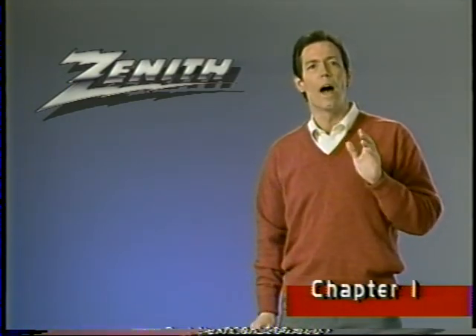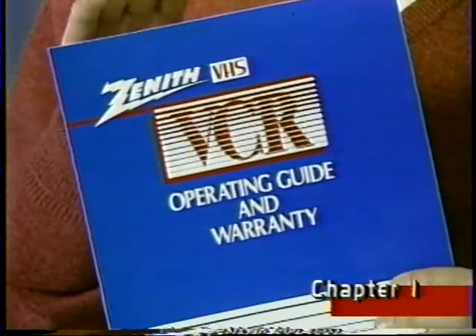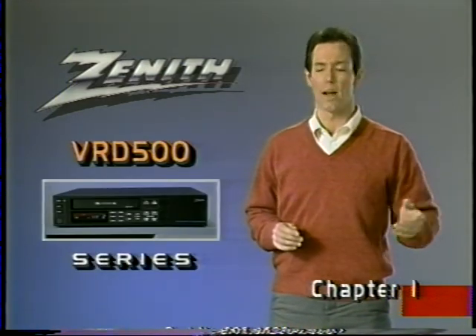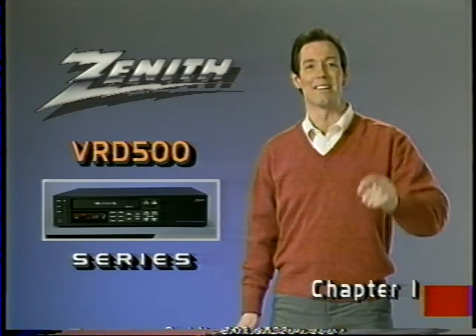This video program will show you how to operate your VCR, but we also recommend that you take the time to read the printed operating guide. You'll find additional information in the guide that may not be included in this video program. This video guide is meant to be used with several VCR models. While functions in these models are very similar, where there are differences, we'll indicate them.